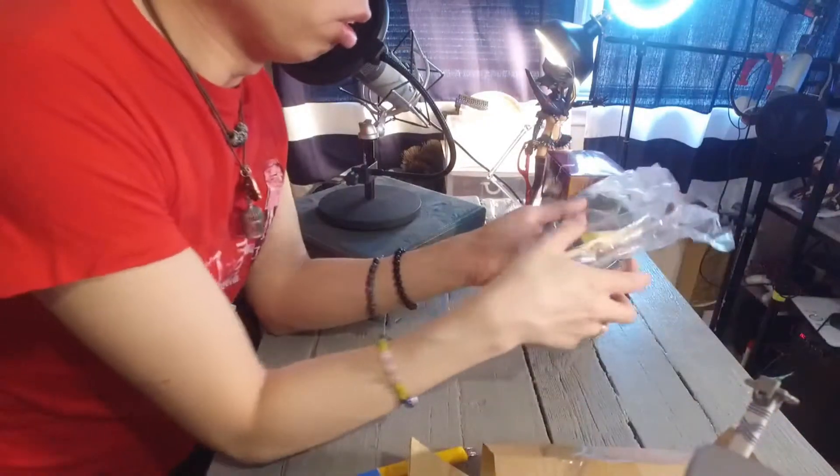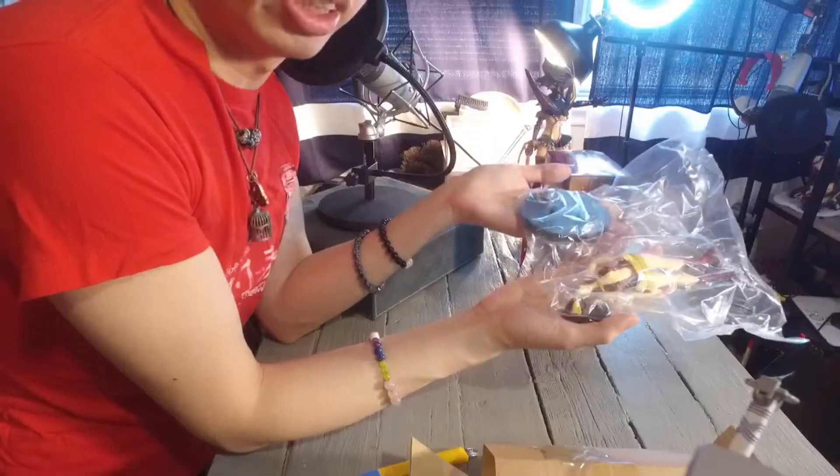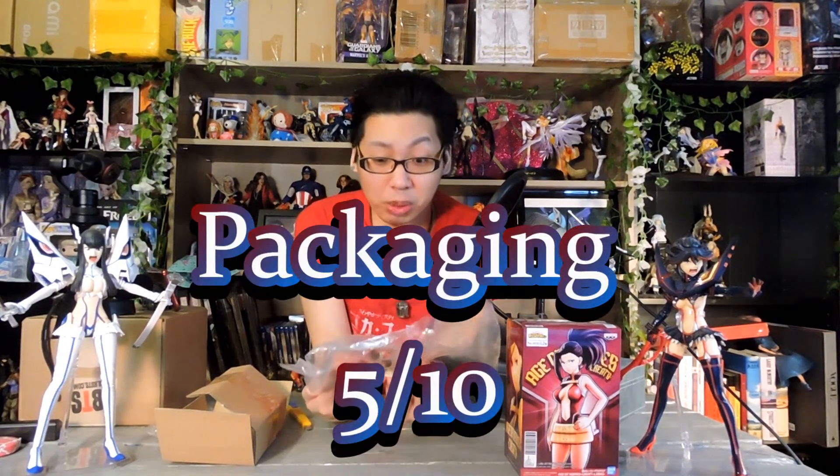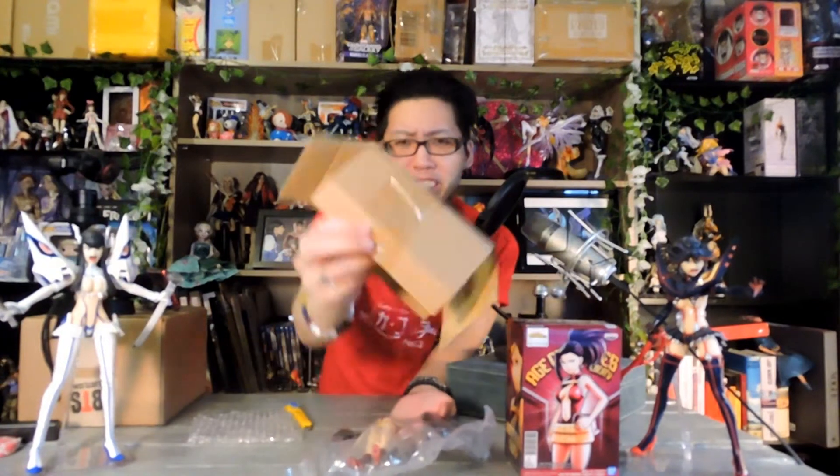As for Momo, she's separated into only three bags: Momo's head, her body, and her stand. That's all there is to this figure. This is actually worse than Denki's. Packaging gets a 5 out of 10 — the tape isn't smooth on the box, and this was just shoved on top. What the heck. Hopefully the figure itself is better.